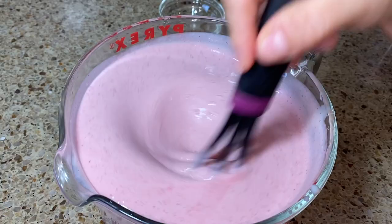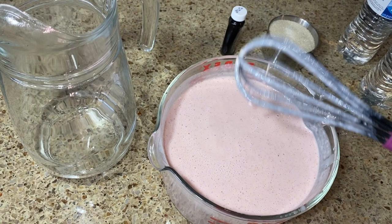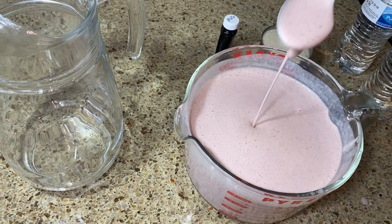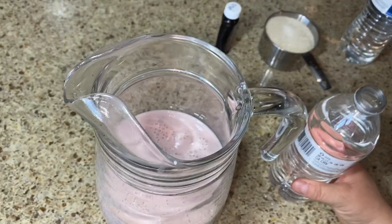Once it's nicely mixed with the lechera and everything, transfer it to a bigger jug or pitcher, because you're going to add water — this is way too thick as-is; it would be like making popsicles. Go ahead and transfer it over, then add some water and give it a stir.